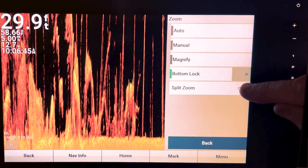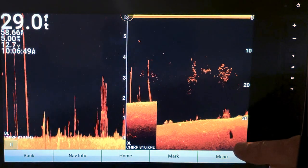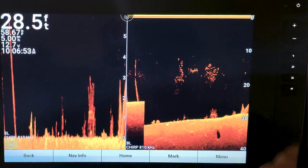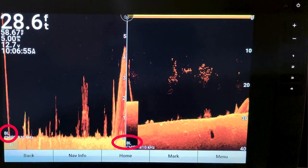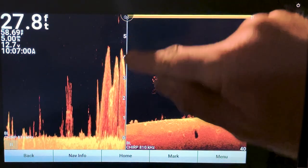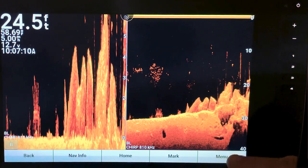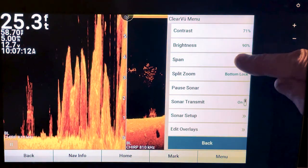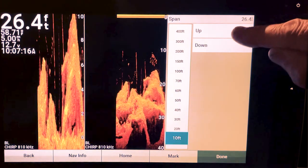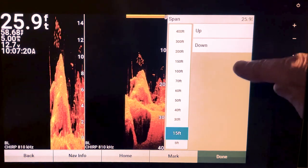Split Zoom lets you see the whole picture. Go ahead and turn that on. You'll see 'BL' on the screen — that means Bottom Lock. Right now you're going to stay on the bottom in about a range of six feet. If you want to change that, go to Menu > Span, and let's say we want to go 15 feet.